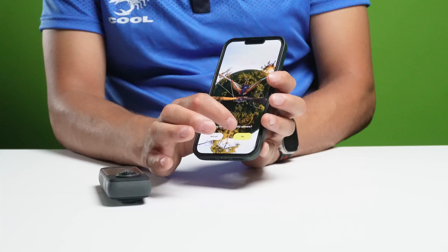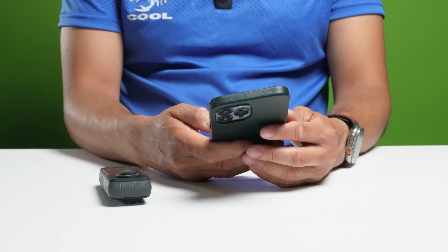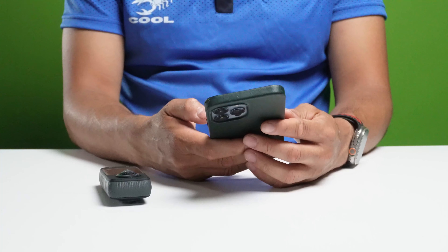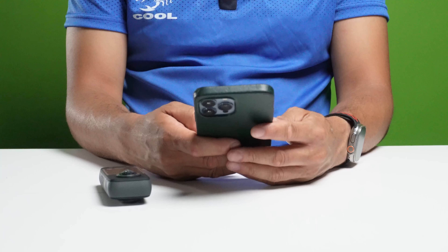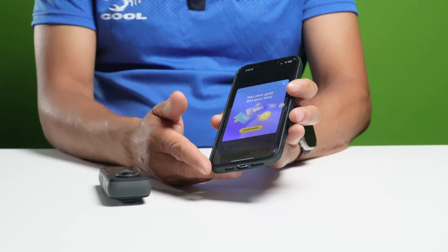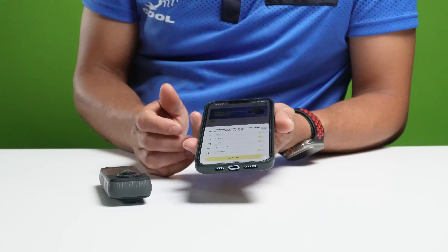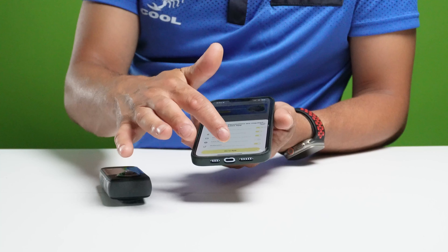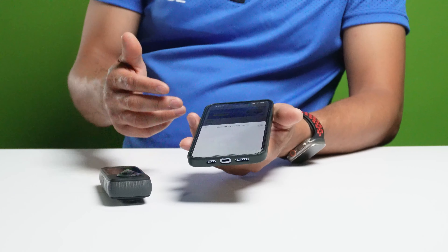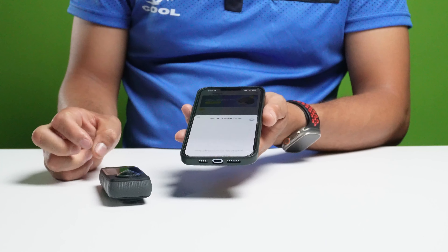Ahora vamos a ver la cámara y ver cómo trabaja. La cámara tiene dos lentes 360, uno acá y otro acá. Aquí tiene un screen que es táctil, que pueden tocar. Para encenderla, solo deben presionar aquí. Le va a prender una luz y va a empezar a encenderse. Lo que le está pidiendo es el idioma que desea; solo vamos a ponerlo en español. Después le dan siguiente. Lo próximo que le está pidiendo es que descargue la aplicación Insta360.